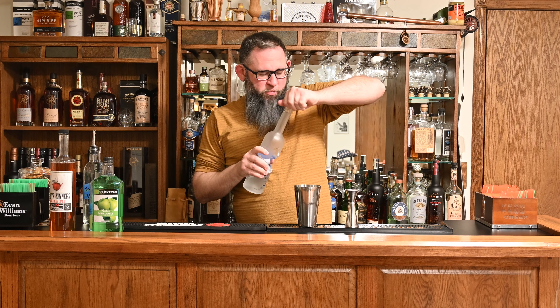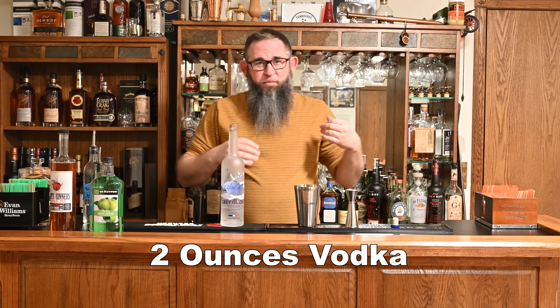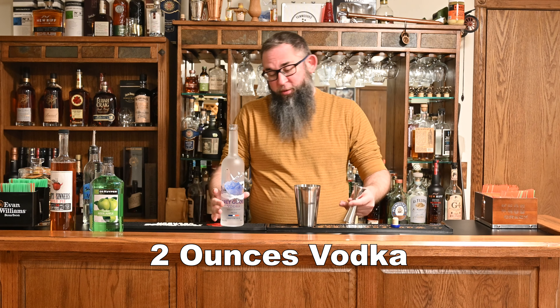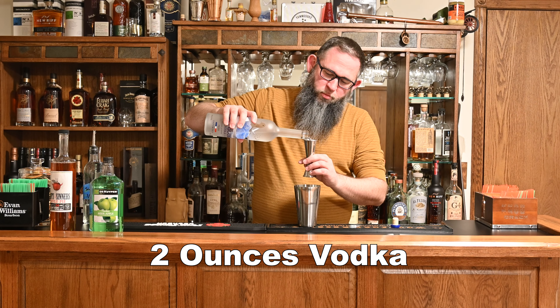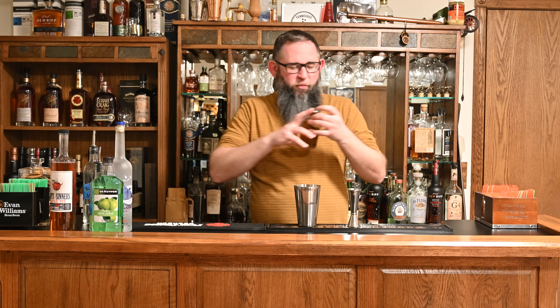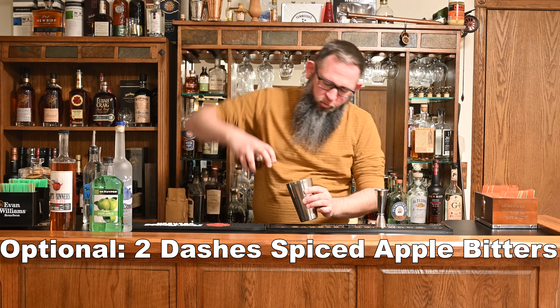Our base spirit is just going to be vodka. On vodka cocktails I typically use Grey Goose — I've never bought Grey Goose when it wasn't on sale, so I don't make a lot of vodka cocktails, which means I can wait until it's on sale, buy a bunch of it, and I'm always using good vodka. We're going to toss in two ounces of Grey Goose. And just for fun, this is the first bitters that I've made — a spiced apple bitters — and I'm going to toss in just a couple of dashes because I think it's going to go well with this cocktail.